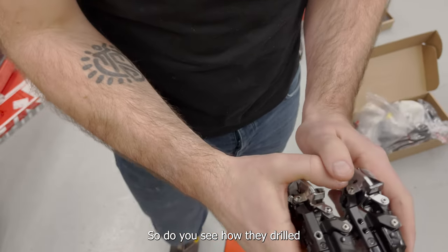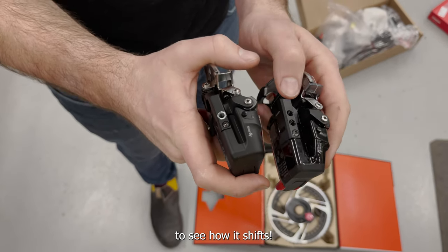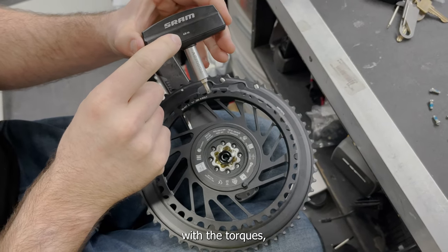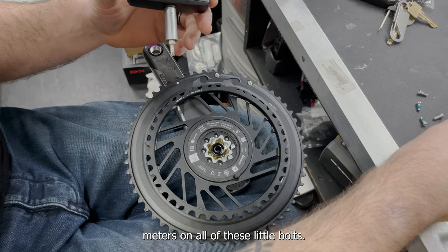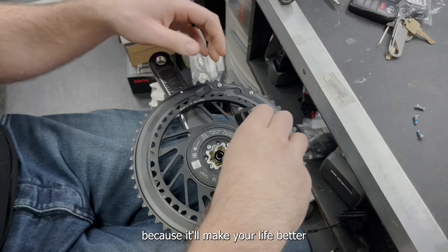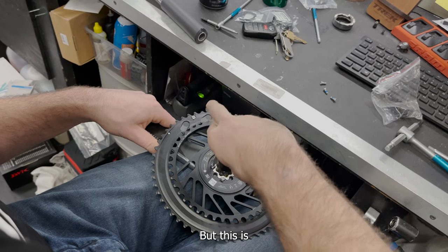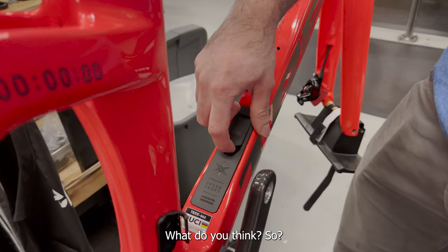The SRAM Red derailleur comes with an extra hole so you can put it up higher to actually shift the chain with that massive chainring - I'm really curious to see how it shifts. This is an eight-bolt setup, you can't really screw it up. I highly recommend getting a torque key - it's four Newton meters on all these little bolts, and if you over-tighten it, it actually screws up your power data. Just invest in this little tool so you know you'll always have the right torque setting.